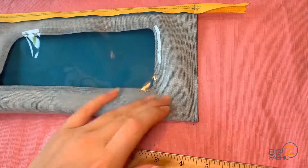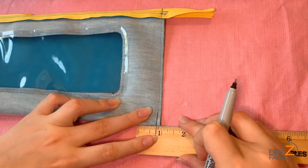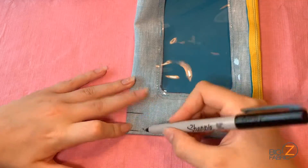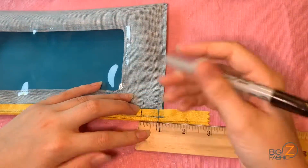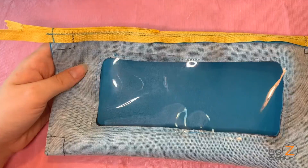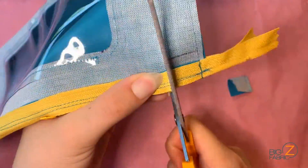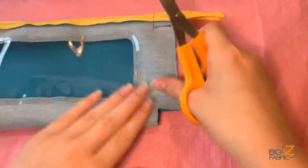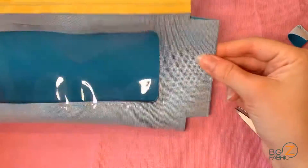Now we'll begin the process of boxing our corners. I'll start by drawing a line three quarters of an inch away from the seam on one of our sides. I'll extend this line up, then add another line three quarters of an inch from the bottom of our case. This will create a square that is three quarters of an inch by three quarters of an inch away from the seams and folded edge of our project. I'll mark out these squares over all four corners. Next, I'll take my scissors and cut along the lines on these corners, taking a square piece out of each corner. It can be hard to cut through the zipper, just make sure to take your time and go slow. Now all four corners are cut out.